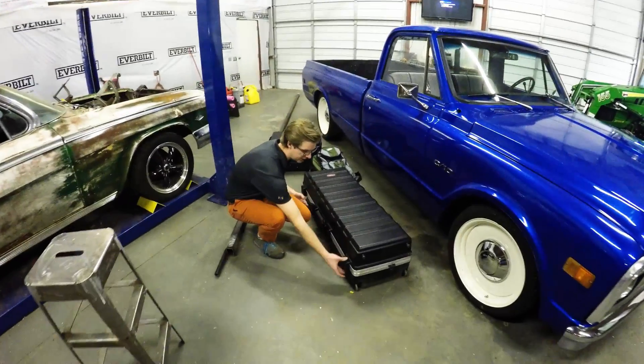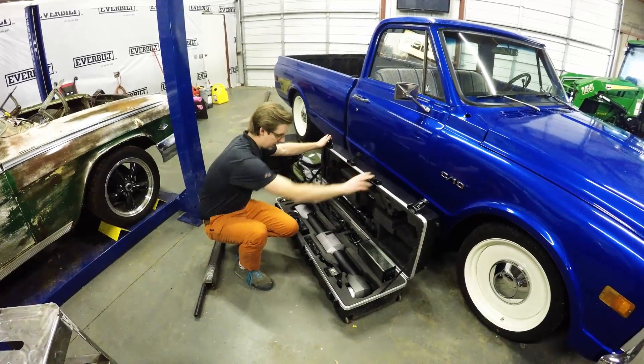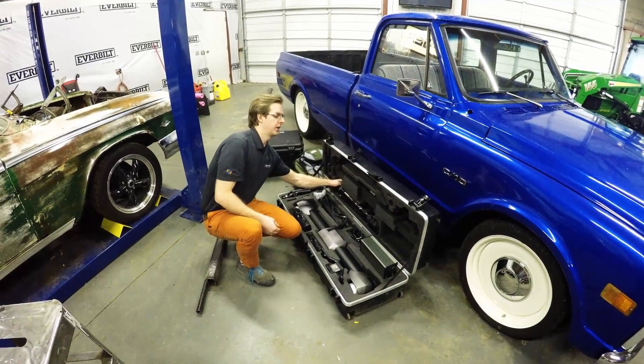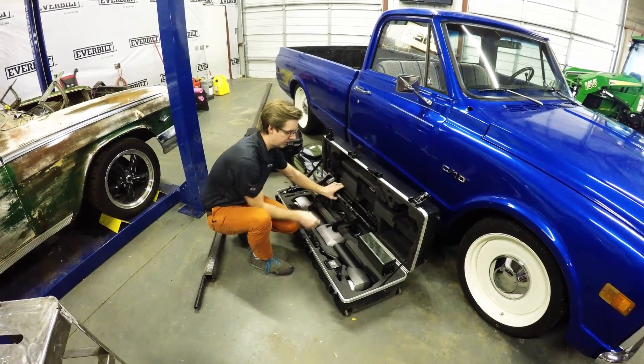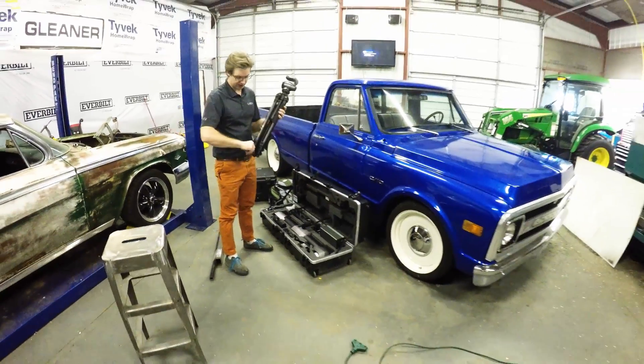The first thing we want to do is get our Metroscan set up. This is the big pre-formed 3D scanner. It uses a secondary C-track, which is this big unit here, to actually see what you're going to be scanning.